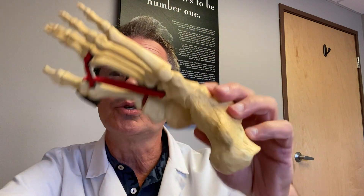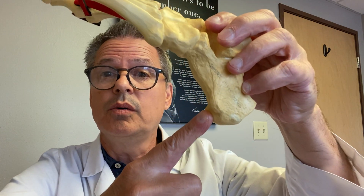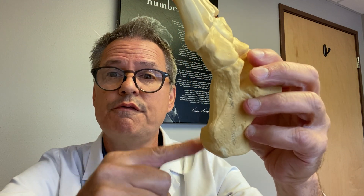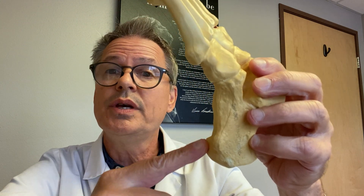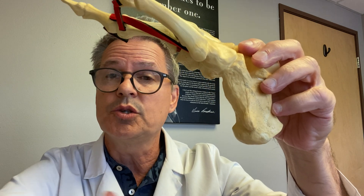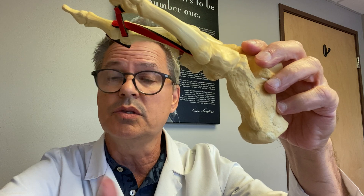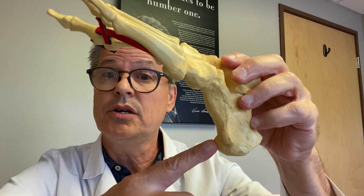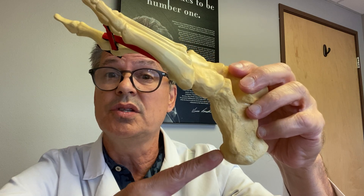You look at the bone structure — the heel bone is hard, all these bones are hard — but we're landing on the heel bone. If you lose some of the fat in your heel, you're hitting that bone hard. So walking around in the house, especially on hard surfaces, the kitchen floor in most cases, the bathroom floor, with nothing on your feet, that can hurt. That can cause pain, just that alone.